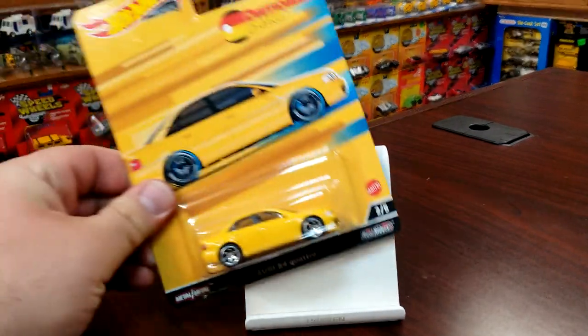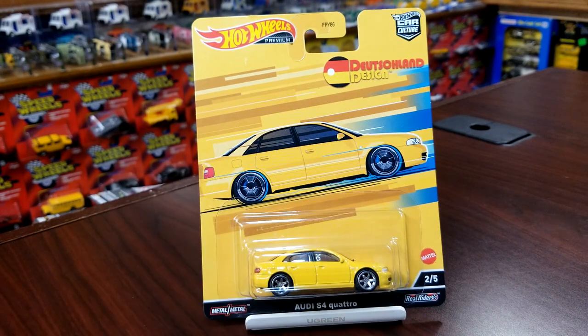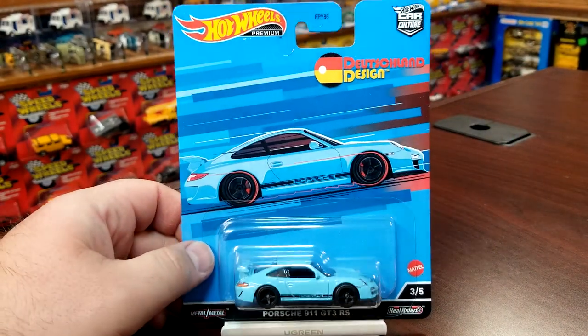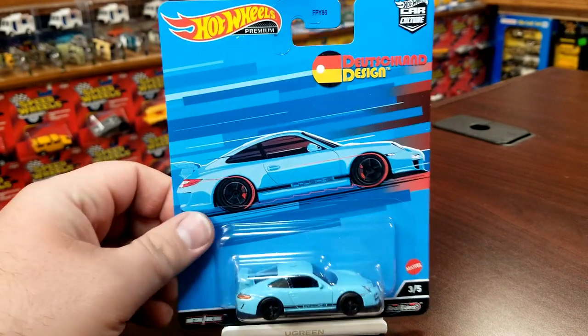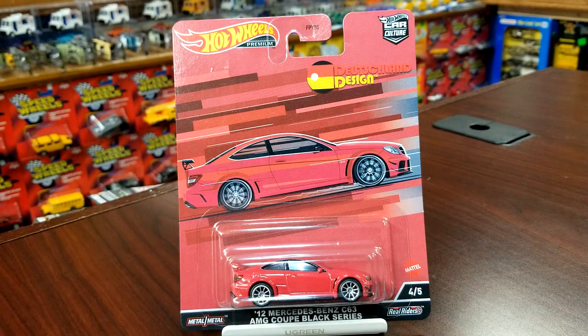This is number two in the set — this is the Audi S4 Quattro. You'll see it is yellow and it fades into blue. This is also the second time we've seen this casting; the first one was in blue. Number three in the mix, a personal fave here at Level M, is the Porsche 911 GT3 RS — you can see this is blue. We've seen this casting in premium a number of times; we'll take a look at a couple of them and put them side by side with this awesome blue.